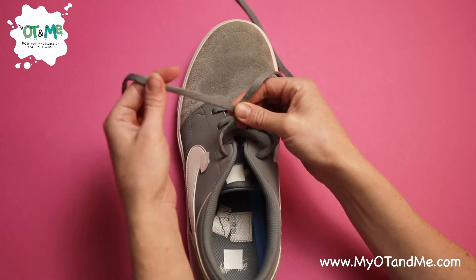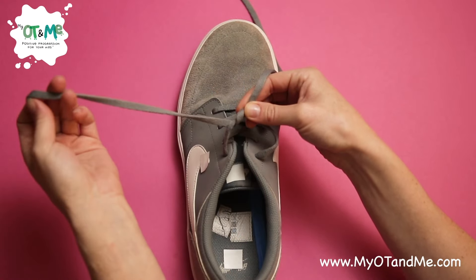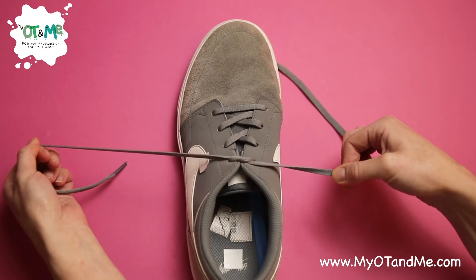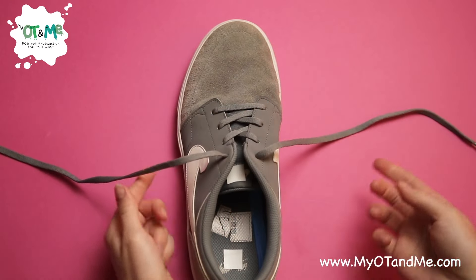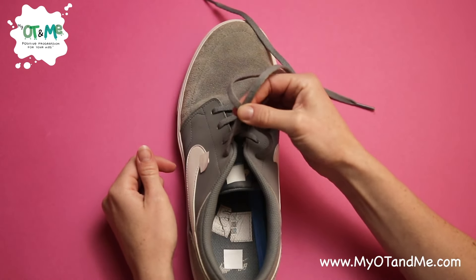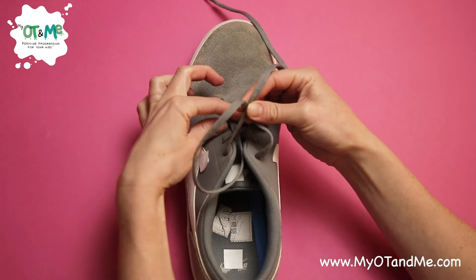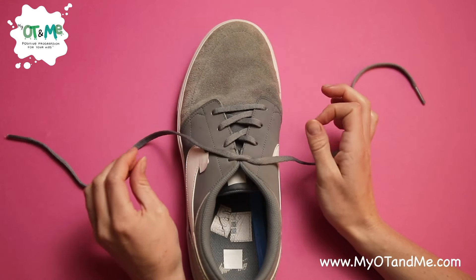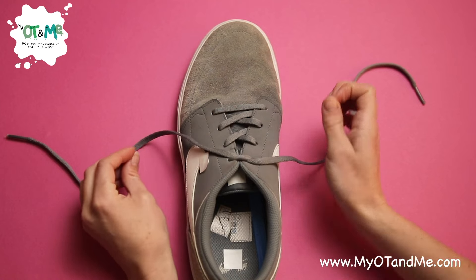The lace at the back should get tucked underneath — grab it with the same hand. When you have that lace, grab the other lace and pull out nice and tight. To recap: pinch it, wrap it around the back and make an X, pinch in the middle, wrap it underneath, grab it, grab the other lace, and pull out. That's your first step — keep practicing until you get it.